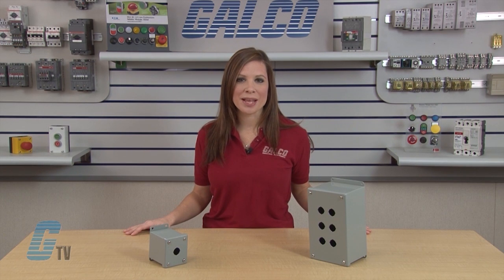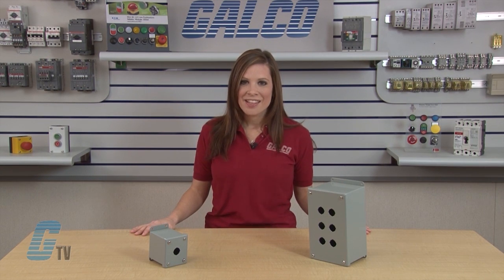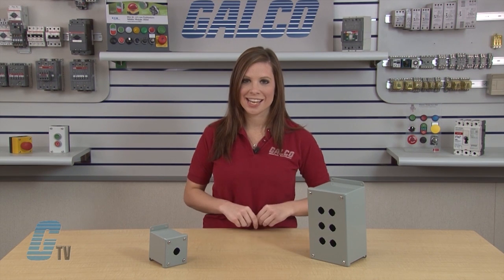The enclosure has 4-way miniature push button holes to accommodate most push buttons, switches and pilot lights. The number of holes is indicated in the part number after the PBGX designation.